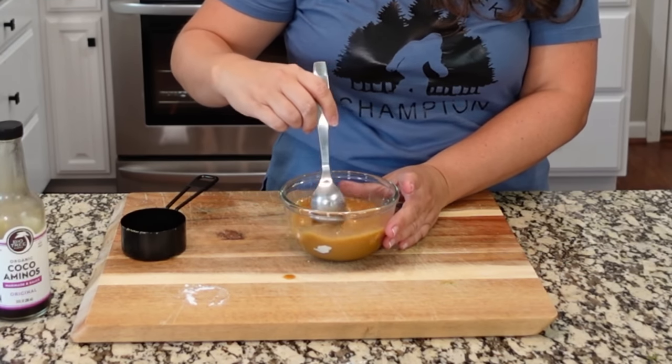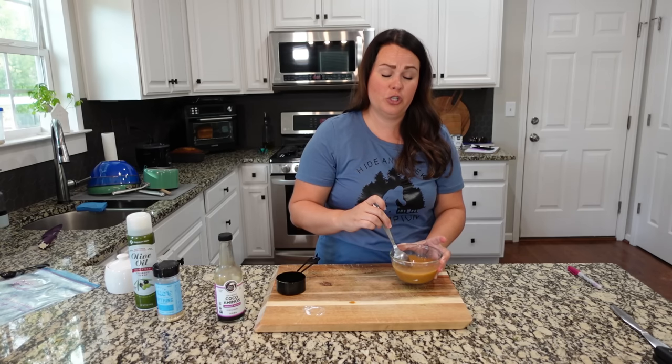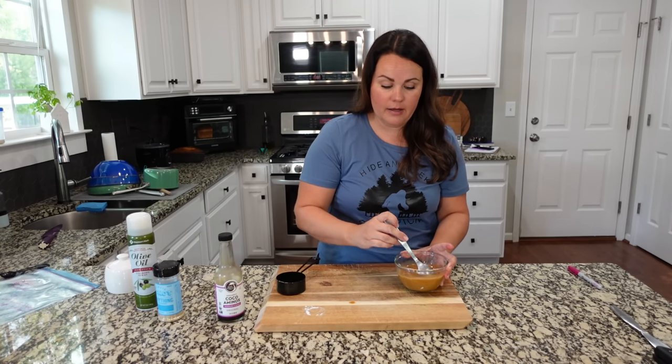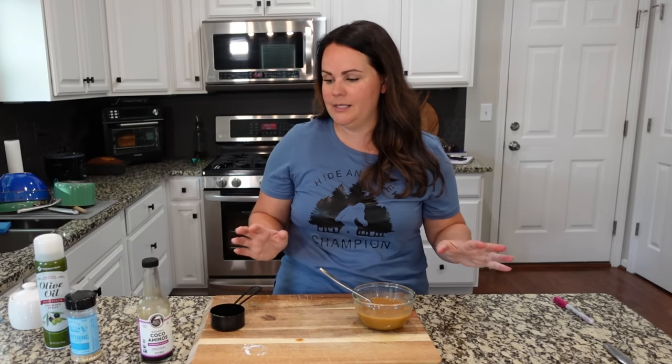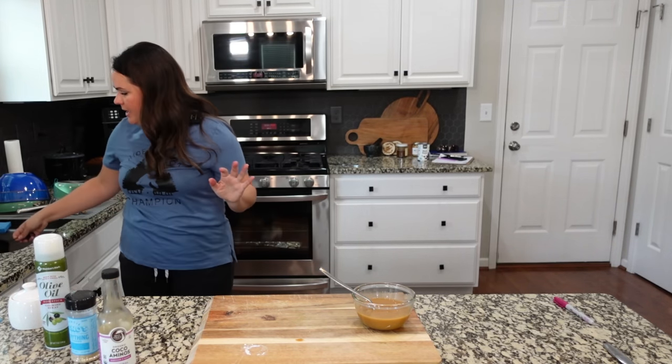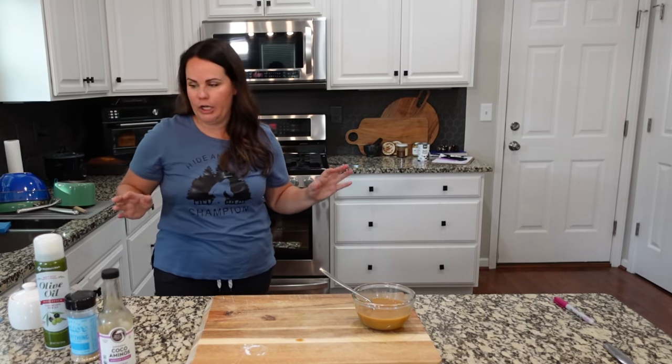There are so many different ways to go about this — you could add a nice sweet chili seasoning. We've made sweet and sour meatballs so many different ways, and not one time have I ever thought they weren't good.